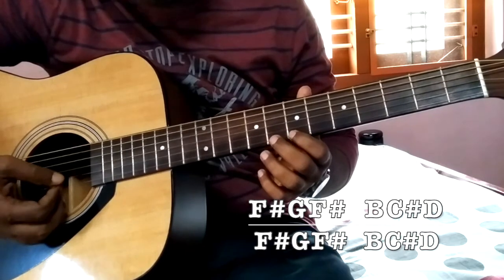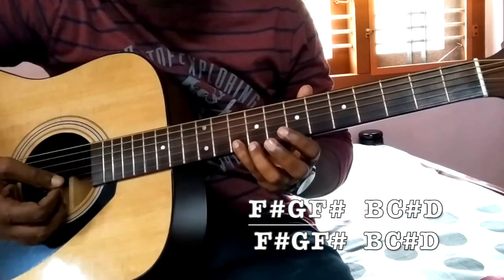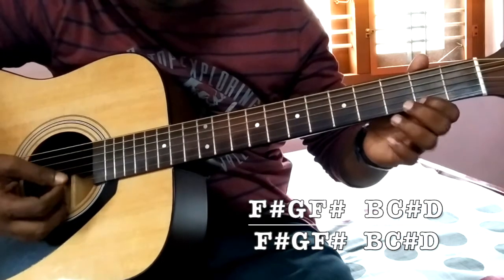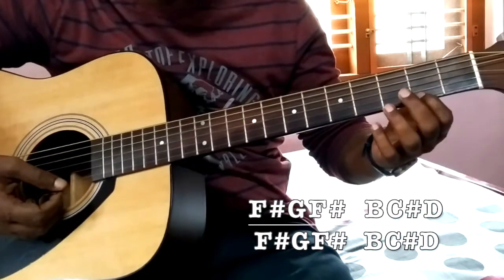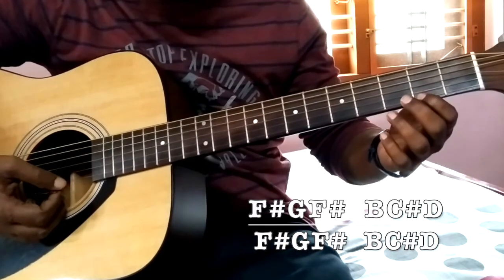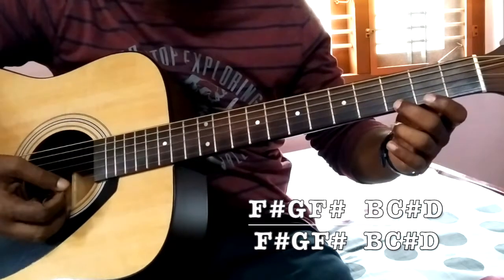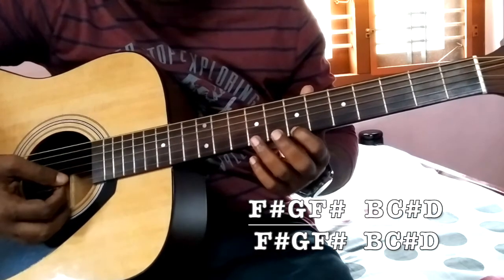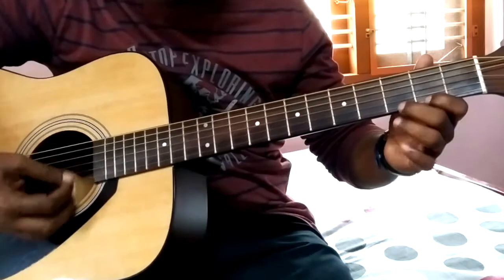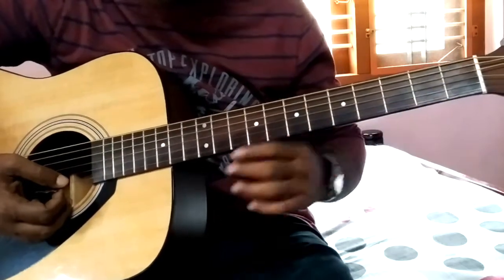This note is B. So the notes are F sharp, G, B, C sharp, and D. If you are playing all the notes in the first string, it will be from here — this is F sharp. The first string second fret is F sharp and the third fret is G. Or you can play the same bit here: F sharp, G, F sharp. Then B, C sharp, D. For convenience, I am playing in the second string, but you can play all the notes in the first string as well.